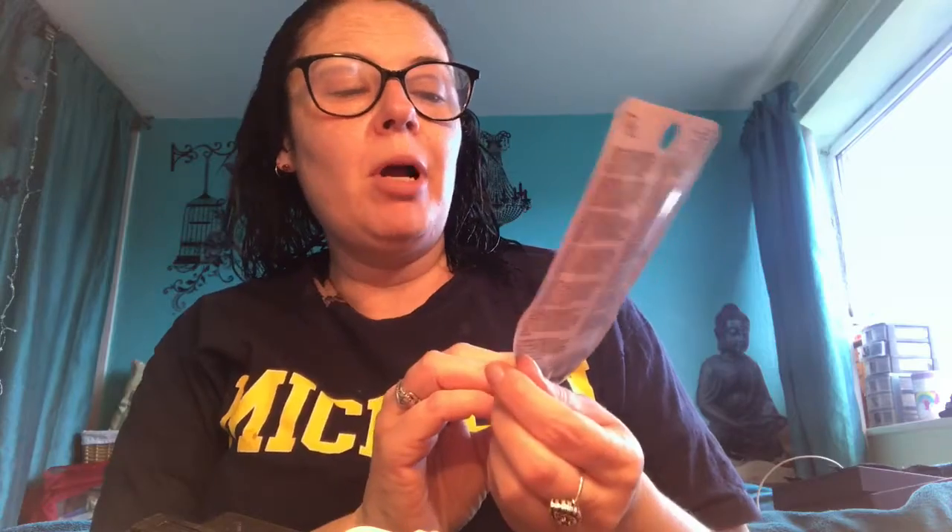At the same time I'm going to be trying the Primark dark circle reducing sunflower eye patches. I don't really suffer from dark circles, but today I seem to have them, so I'm going to try these as well. This was a pound from Superdrug.